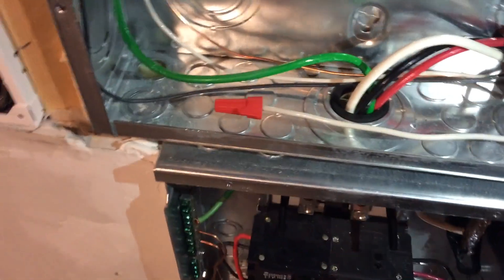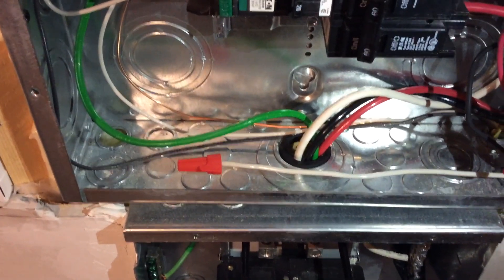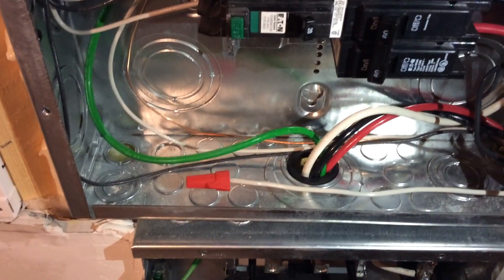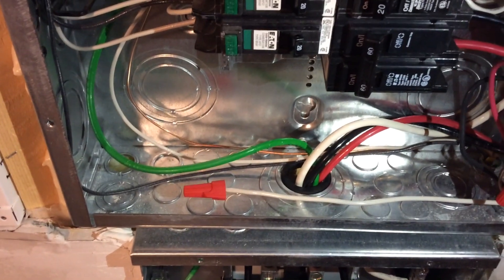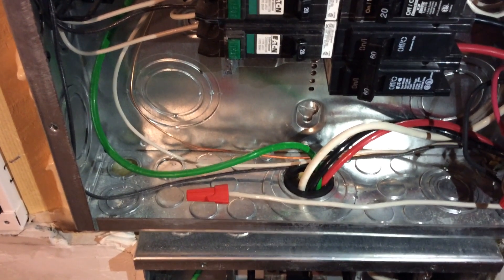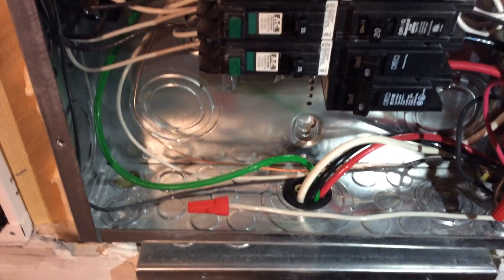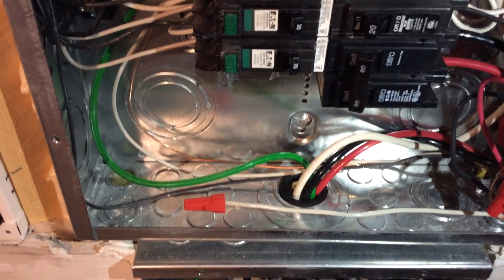I recommend that if you open your box, you've got to know what you're doing — this is not a hack job. I'm pretty good with electricity and electronics, but this is not a regular do-it-yourself job. You should probably consult with or hire an electrician to do any work in your panel. I'm not responsible if you hurt yourself or set your house on fire.